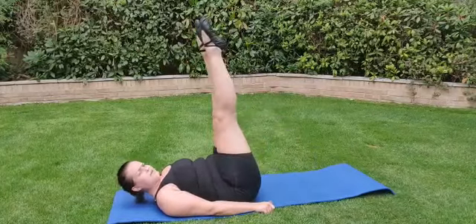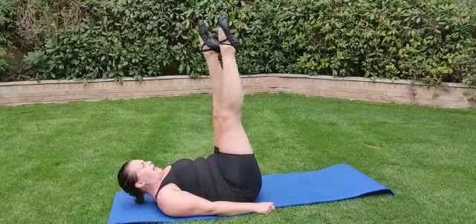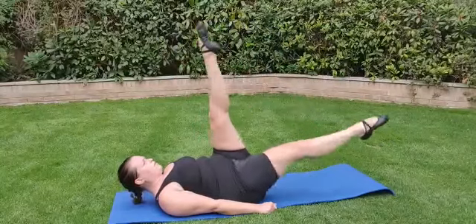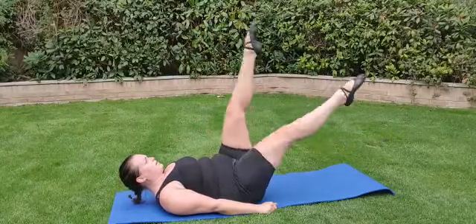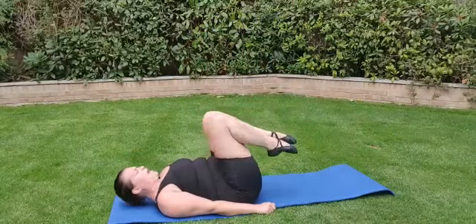And let's go again. Ready? Five, six, seven, eight. One, two, three, four, five, six, seven, eight. Back down.